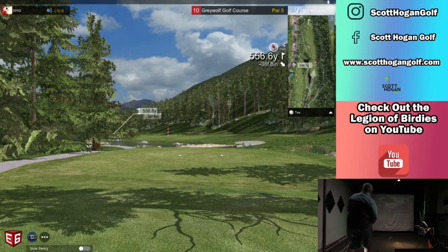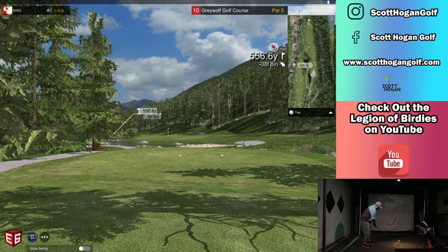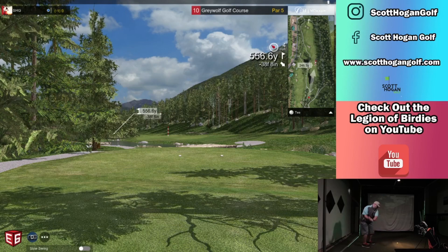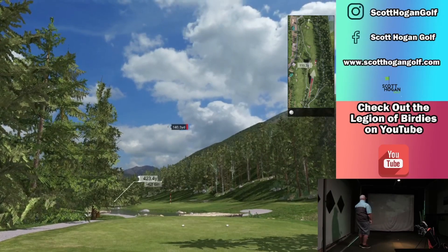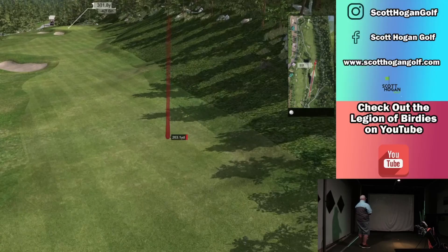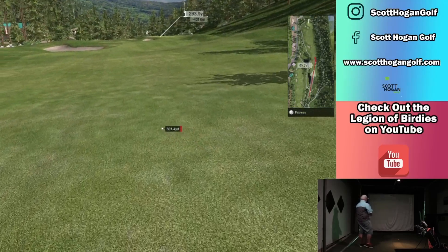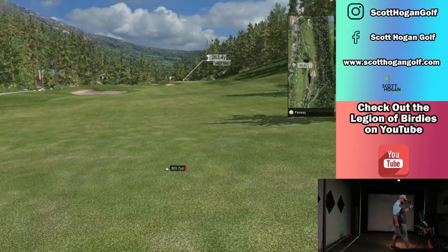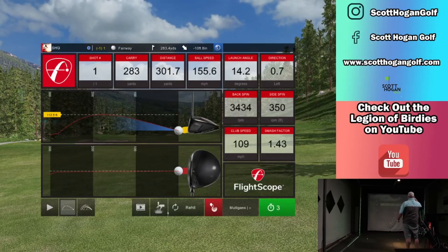246, downhill. Might have a chance at this one, depending on how this drive goes. Try to start it out right, see if we can get a draw. That one was just hit really straight. That was hit very good. Might have a chance — I think we'll definitely have a chance. This will be a fun course to play.